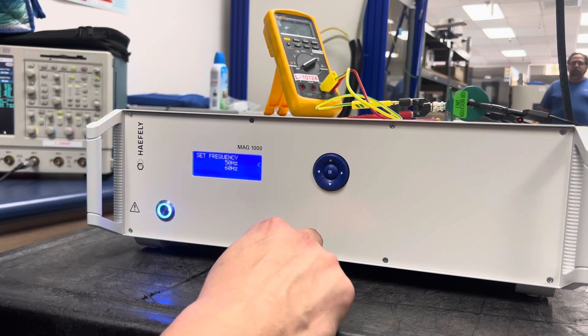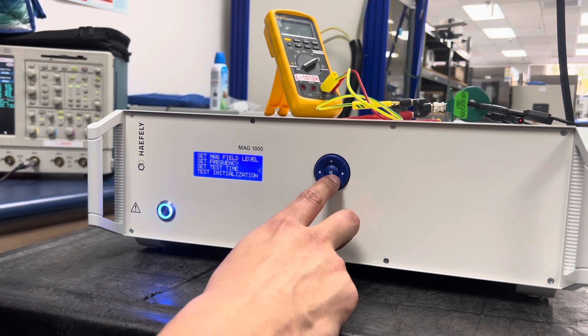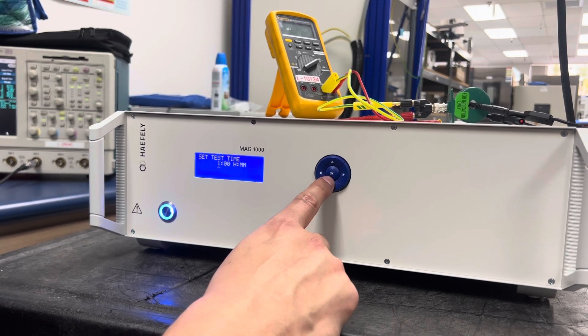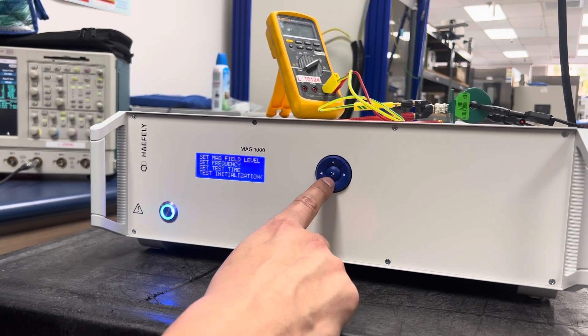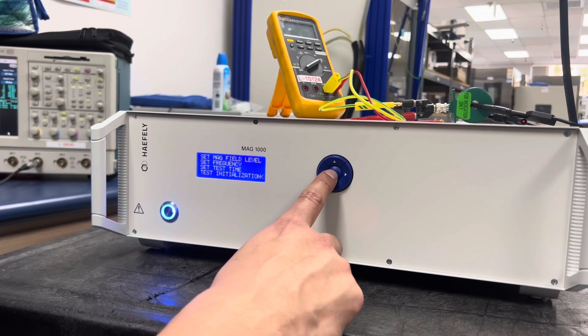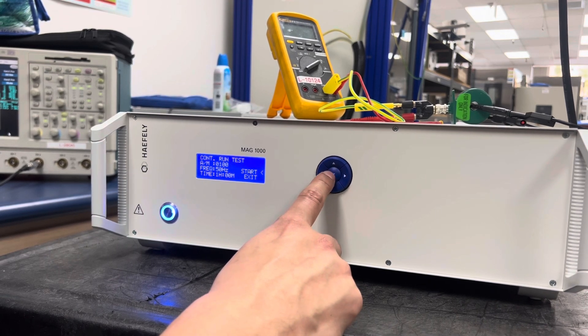Next I'm going to go to frequency, and I can set it for 50 or 60 hertz. I'll leave it at 50. For the test time, I'm going to set it for just one hour. When I'm ready to start the test, I'm going to hit OK under this menu, hit yes, and then hit start.